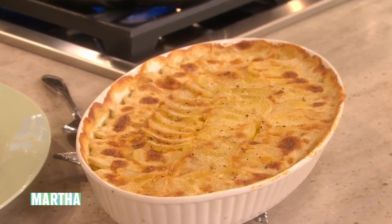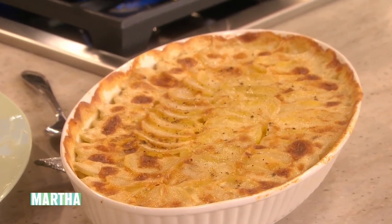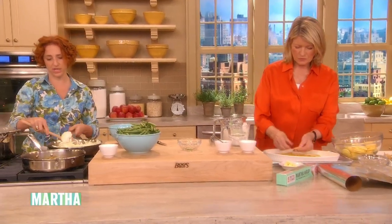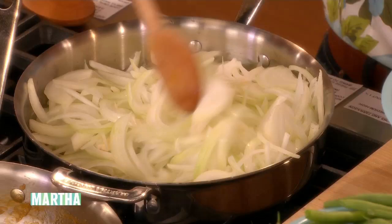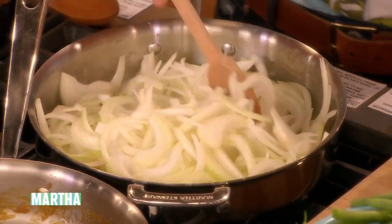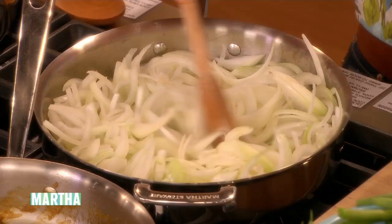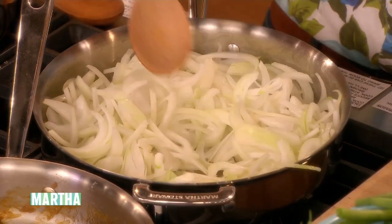These are yellow — the gold — Yukon gold potatoes. Over here we're making another dish for balance, which is a green bean dish with caramelized onions. It's kind of a take on the old green bean casserole. It's two pounds of green beans, so it's enough for eight to ten people.